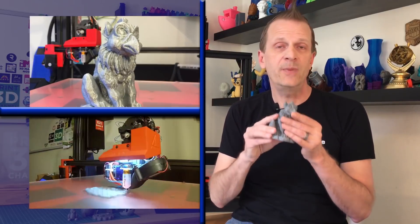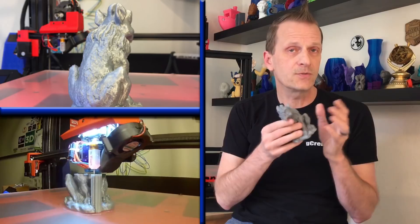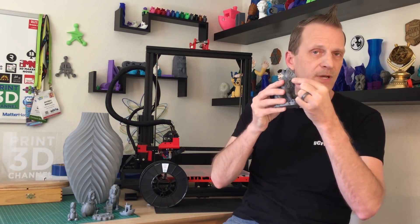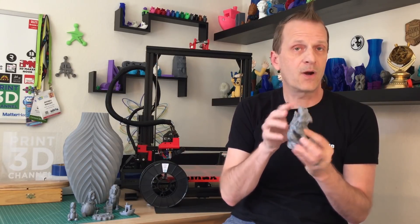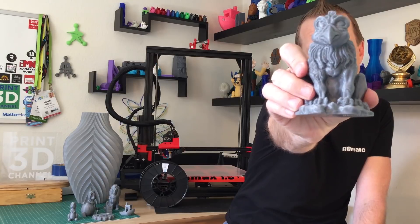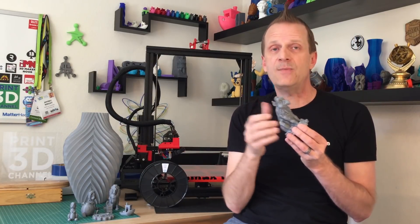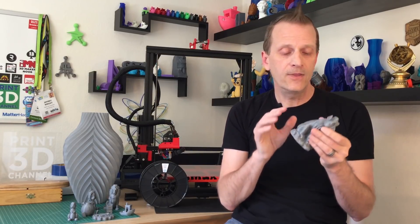After that, it was time to print something with a ton of detail that was a little bit smaller and used some support material. I picked out a gargoyle model from Thingiverse, and it turned out really good with no problems. The support material was based on the claws to hold up the beak, since it's a bit of an air print. I printed the version without wings so I could really look at the back detail with the sparkle filament distribution. Adding that little bit of sparkle actually turns out really cool. The color is very consistent, and there were no problems whatsoever.